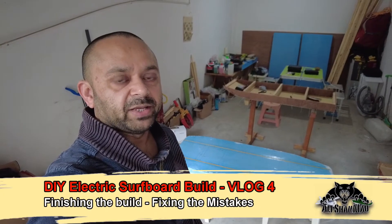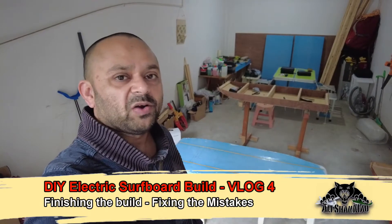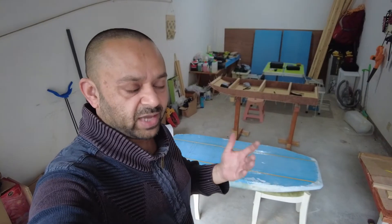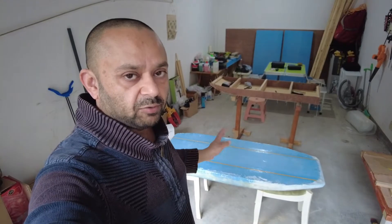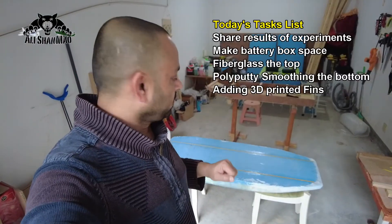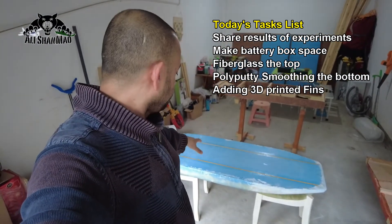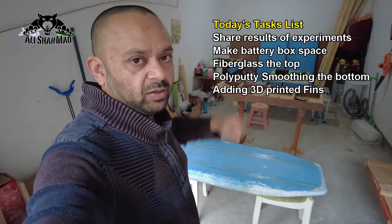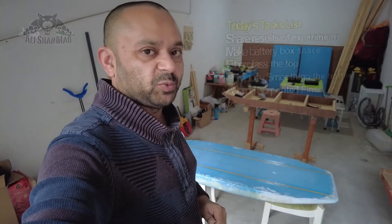Bismillahirrahmanirrahim. Assalamualaikum and greetings. Adi Shanmaw here and welcome to, I believe, the fourth vlog of DIY electric surfboard build. Today's tasks are very simple: I will share my results of two different experiments that I did on the bottom part of this foamy surfboard, show you what went wrong and what went right, cut the space for the battery box, then do the epoxy fiberglassing on the top part and fix the part which went wrong. Let's get to work.